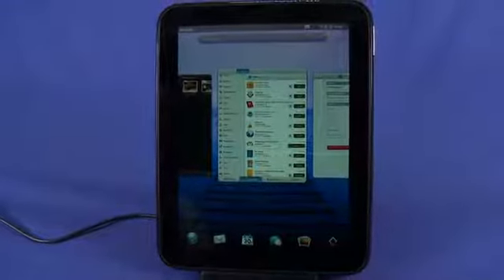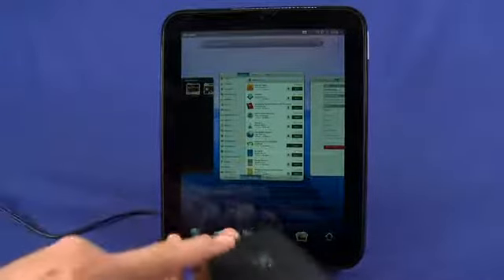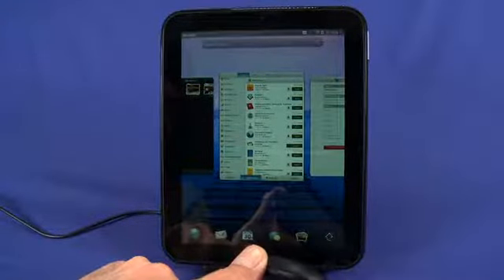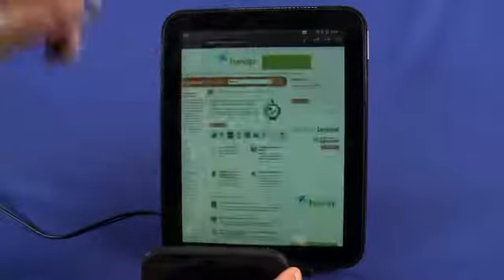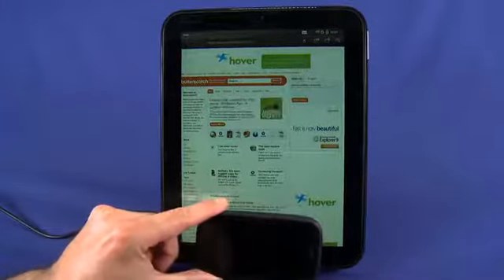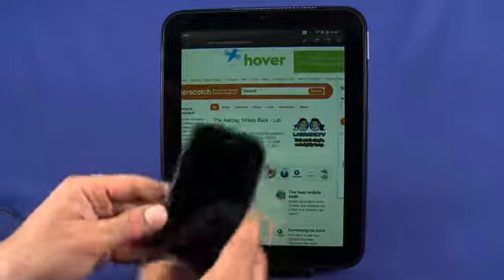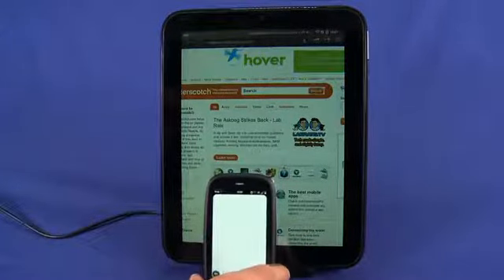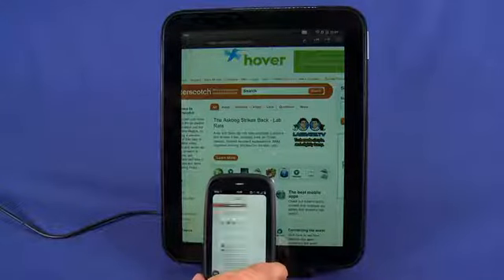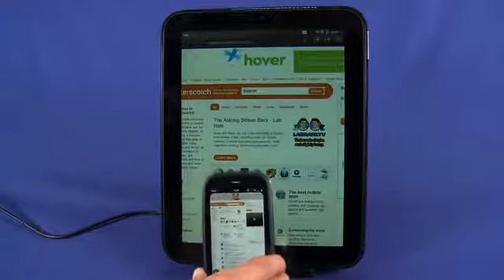One interesting feature HP has added to webOS: we have a Pre 3 here — which we can't talk about much since it's pre-production hardware — but if we touch the HP logo on the Pre 3 to the button on the TouchPad, we enable a media sharing mode. It currently only works with websites, so you can basically share a website between the HP TouchPad and the Pre 3, and we'll see this web page come up on the Pre 3. This is the only application for this technology right now, but you can imagine things like touch-to-tether, touch-to-share contacts, and other possibilities.